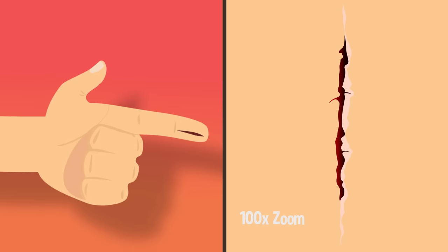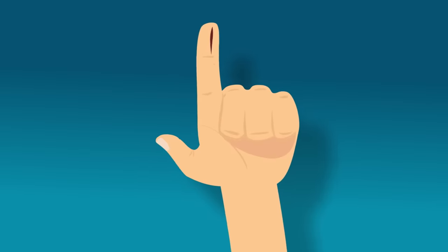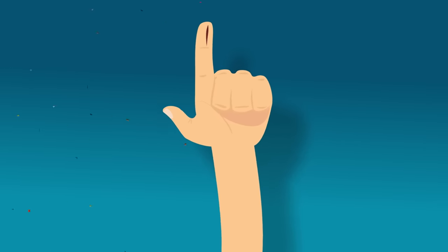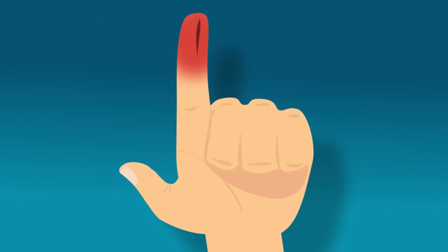It does lots of tiny damage that you can't quite see, but you can definitely feel. The final reason it hurts so much is because paper cuts are usually shallow and don't bleed. Without blood, the nerves stay exposed to the air and other irritants, which makes the pain much stronger and last longer.